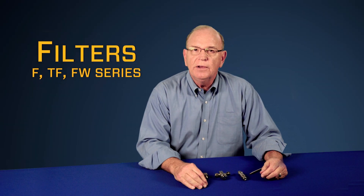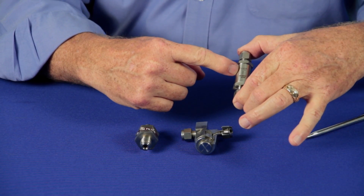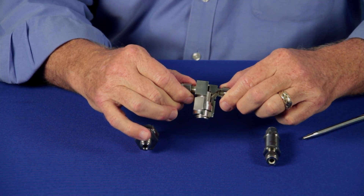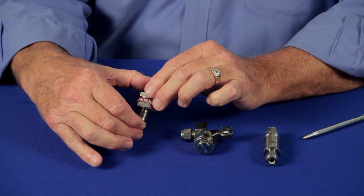Today we want to talk about three filter offerings from Swagelok: Swagelok's F-Series inline filter, Swagelok's TF removable filter, and Swagelok's FW all-welded series filter.